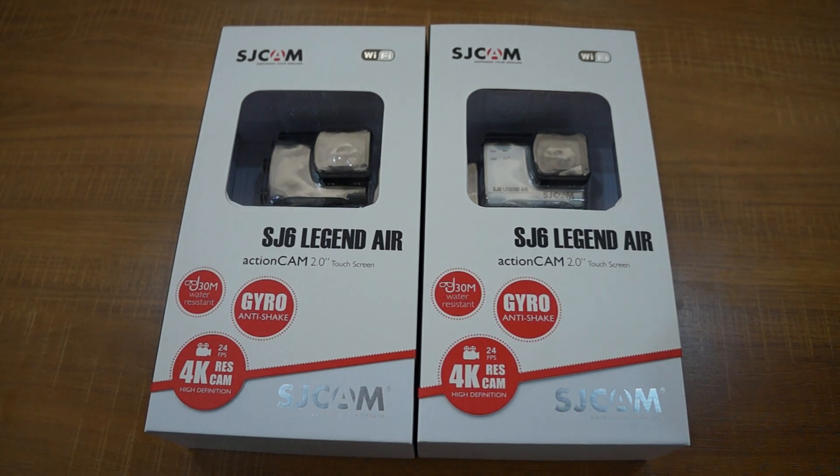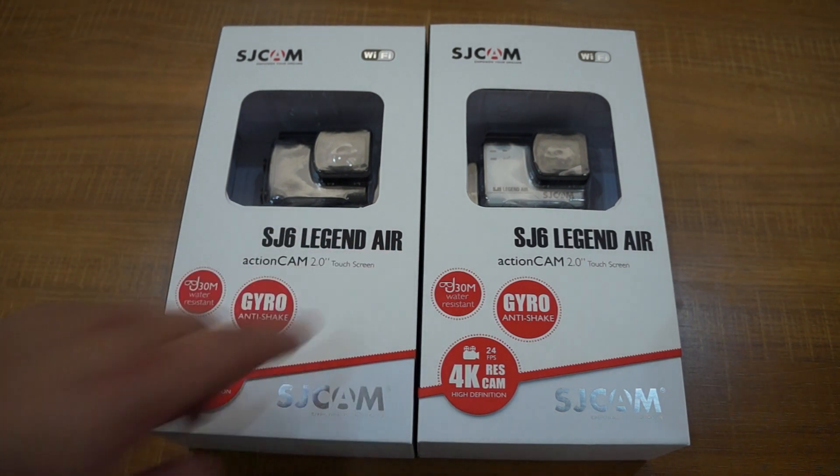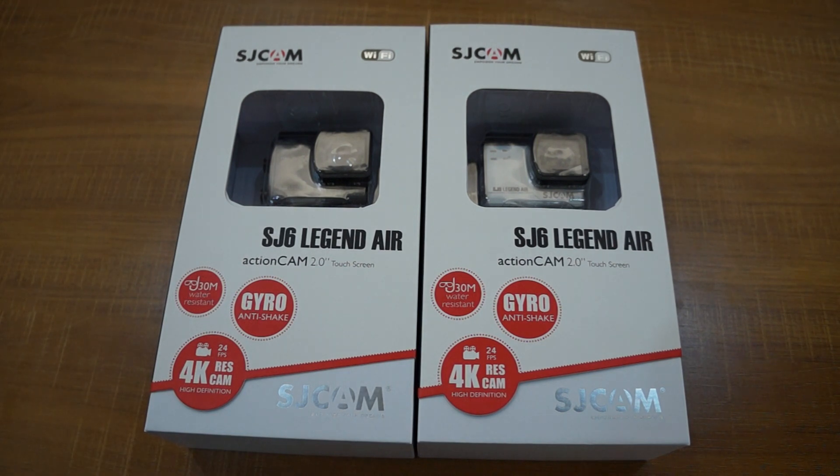Hello YouTubers and welcome to our channel. Today we have a really special first look unboxing review and it's for the SJCAM SJ6 Legend Air. Most of you probably already know we do have a regular SJ6 Legend model, so what makes this camera different and why is SJCAM bringing it to market?